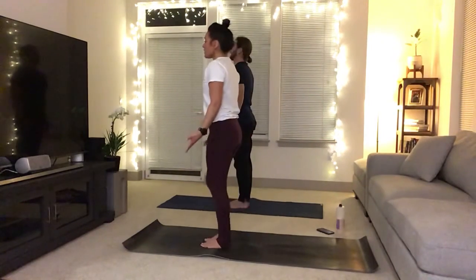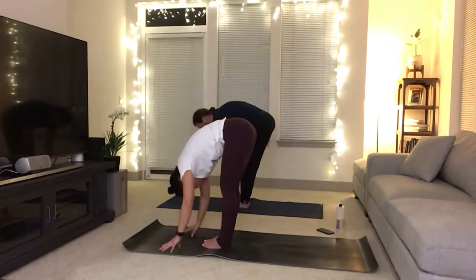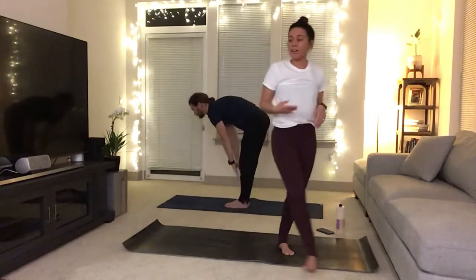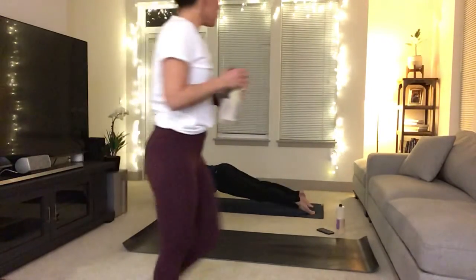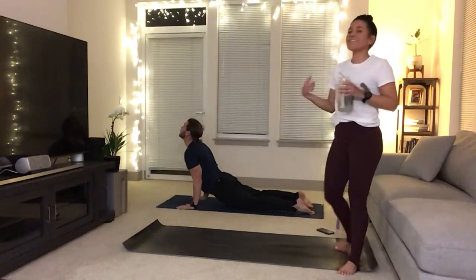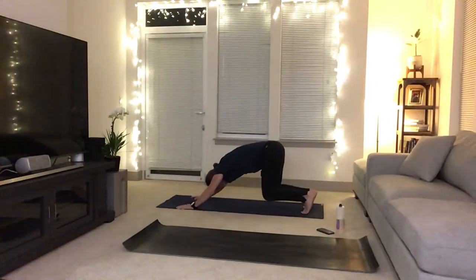Inhale, circle sweep the hands go high, big breath in. Exhale, forward fold. Halfway lift, lap back. Exhale, chaturanga, high to low push-up — move with your breath. Your inhale is an upward dog, exhale is a downward dog. Inhale, bend your knees, gaze forward. Exhale, walk or float to the top of the mat. Halfway lift, fold. Circle sweep, inhale, rise.